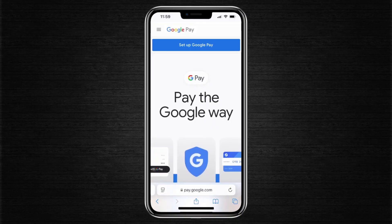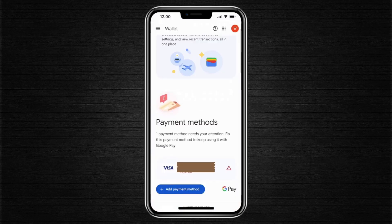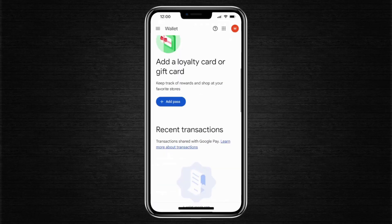This will take you to the Google Pay website, and here you can click on the option to set up Google Pay. From this point, you'll be able to see all of your existing payment methods as long as you're logged into your account, and you also have the option to add new payment methods by tapping on the blue button. In addition to that, you can add a loyalty card or a gift card directly from this page.